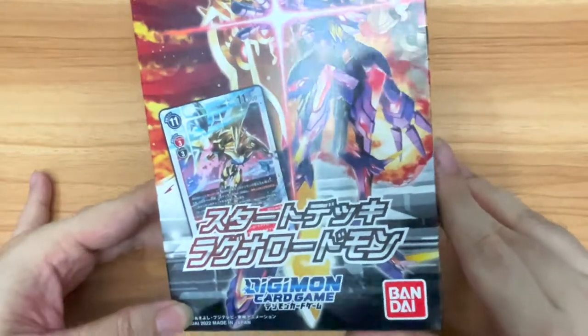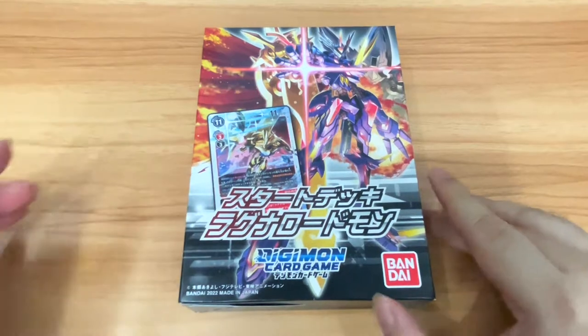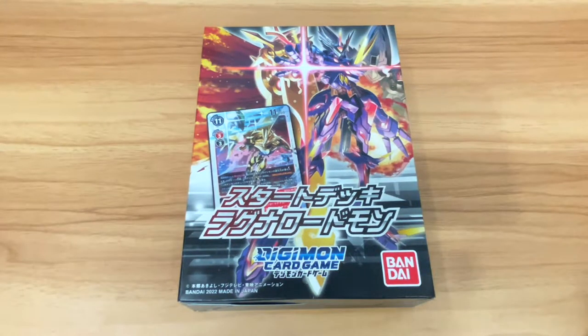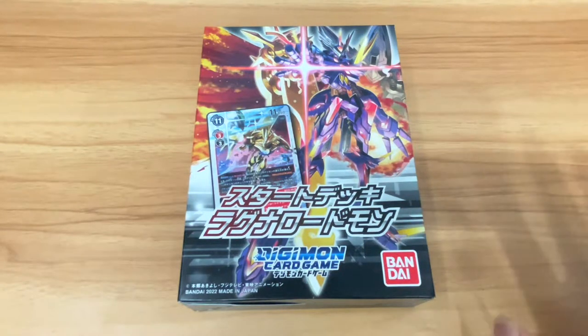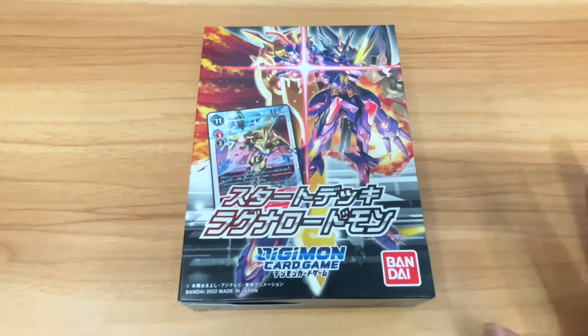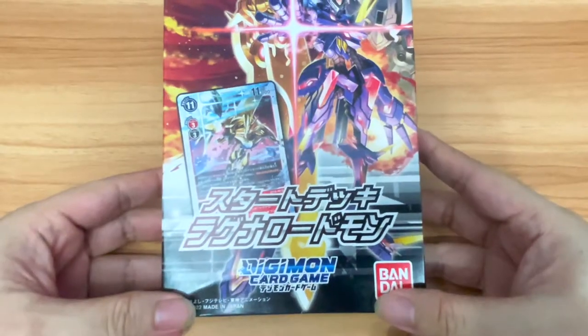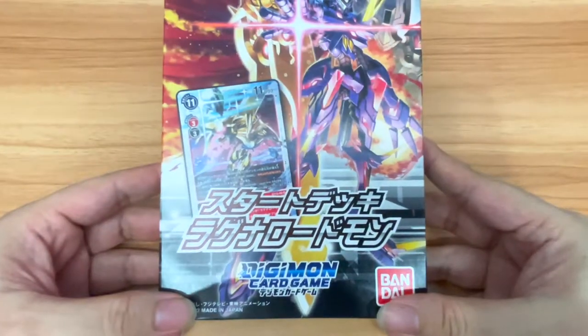It's been a game that has been around for almost two years now — it's actually been released since 2020 — and only now would I start to dabble myself into the card game itself. I have been looking at it for over two years, contemplating whether I should actually play the game. And finally, here I am, since I've already bought the start deck for Ragnalord Morn.